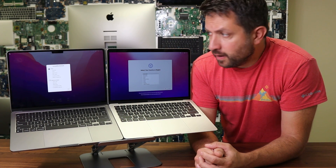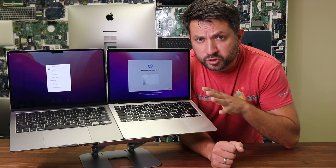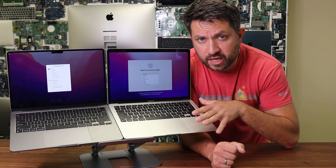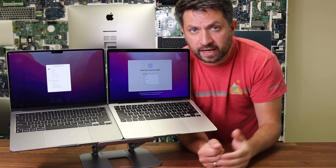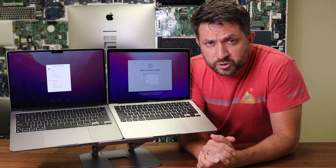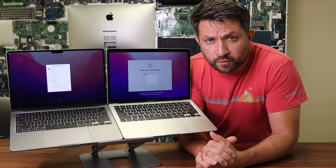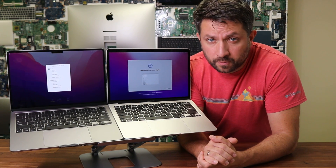Both laptops have pretty similar batteries which can hold up to 18 hours. For the 2020 version, Apple offers two options for memory RAM — either 8GB or 16GB. For the 2022 version, they added an additional 24GB option. There are four storage options to choose from: either 256GB, 512GB, 1TB, or 2TB.